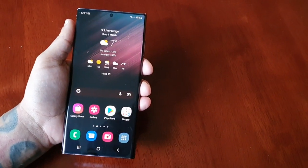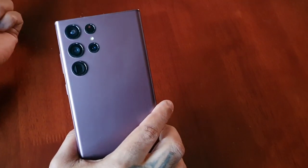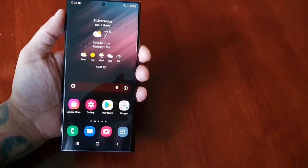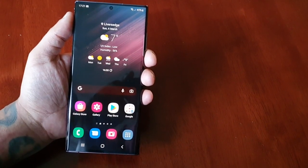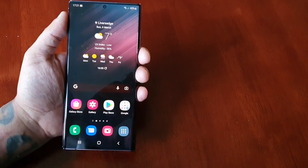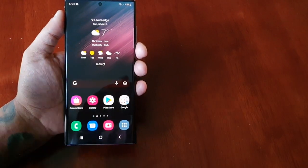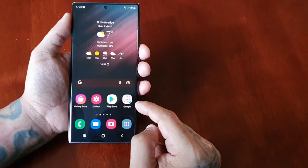It's your boy the Android Doctor back again with another video. I'm here with the Samsung Galaxy S22 Ultra and in this video we're going to take a look at split screen mode. Split screen mode is a very useful feature that allows you to run two applications at the same time. Do bear in mind that not all applications support split screen mode, so you'll need to try each app to see which ones work and which ones don't.